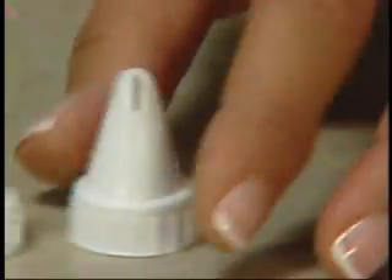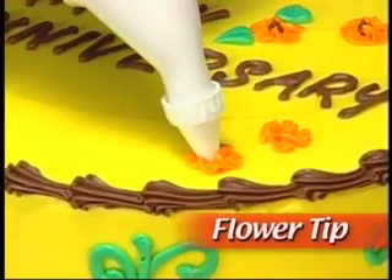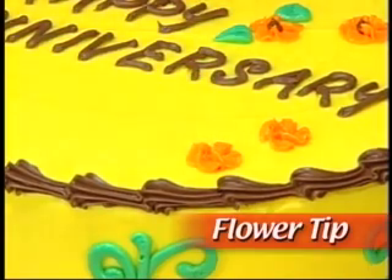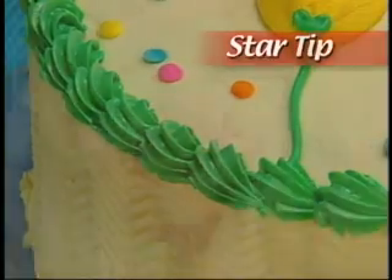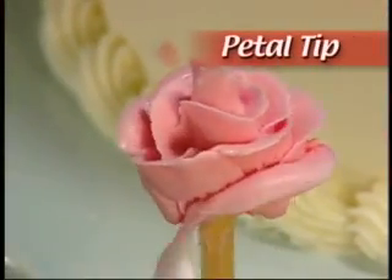Then select the tip you want to use. Choose the flower tip to cover your cake with beautiful flowers like this, the star tip to make striking shell borders or braided ropes, or the petal tip to create elegant roses.